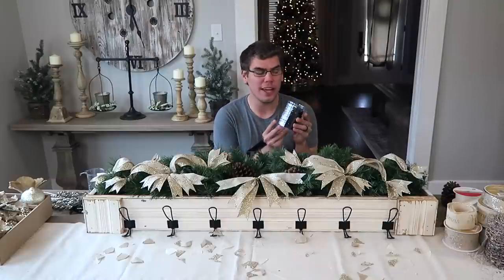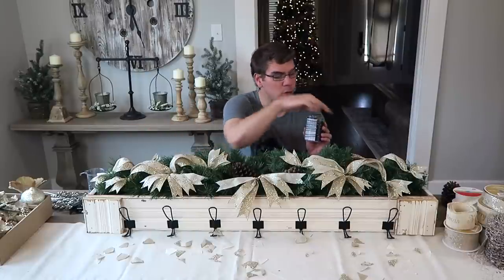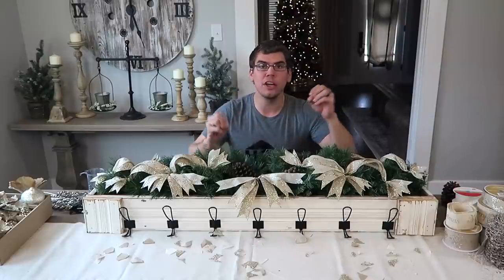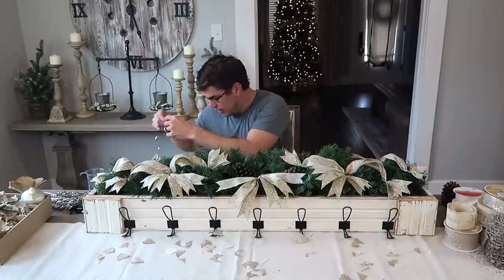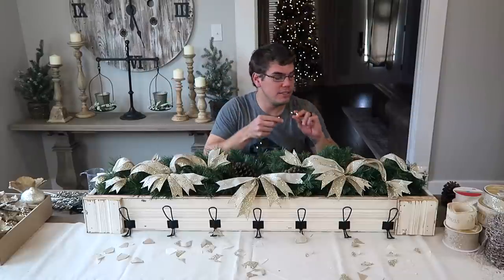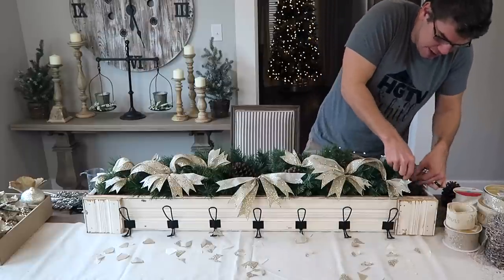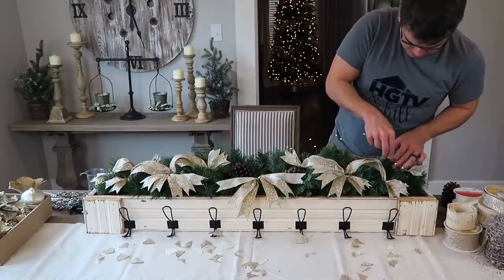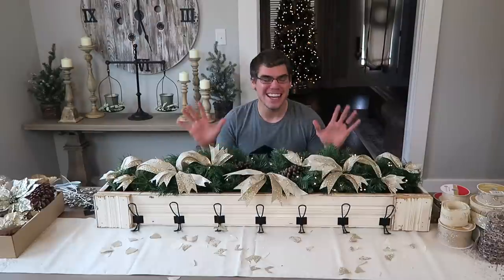The next step is these twinkle lights I picked up from Walmart — I have two sets. I'm going to intertwine them on both sides so one goes in and out while the other does the same, creating a twinkling effect. I already have this strand undone, doubled up, and I'm just going to work it through the piece and see what we can come up with.